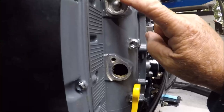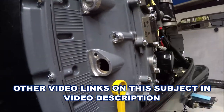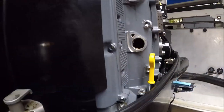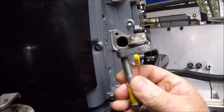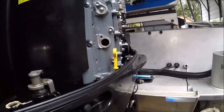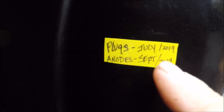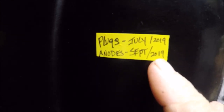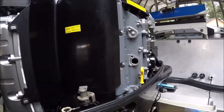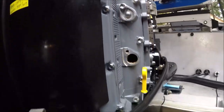Here are the internal anodes on a Suzuki 250 — Yamaha people I'm sure have the same thing. I just popped this one out. A little background: since I did the anodes last, I make notes. Plugs: July 2019. All the anodes: September 2019. I put that right on the back of the cover.